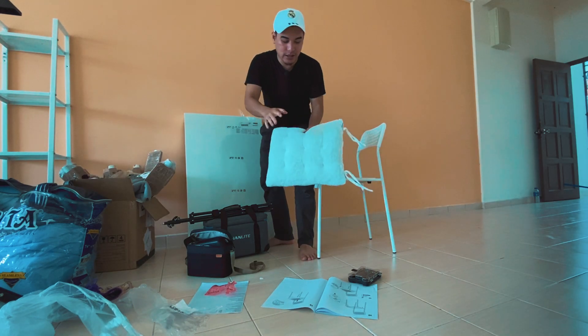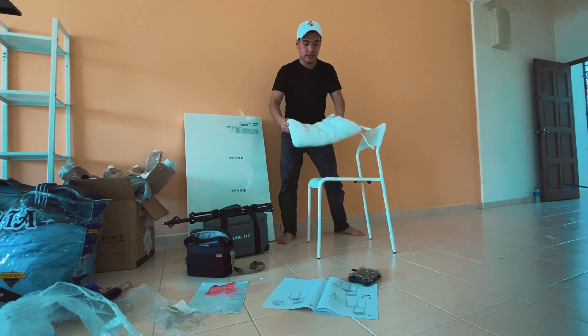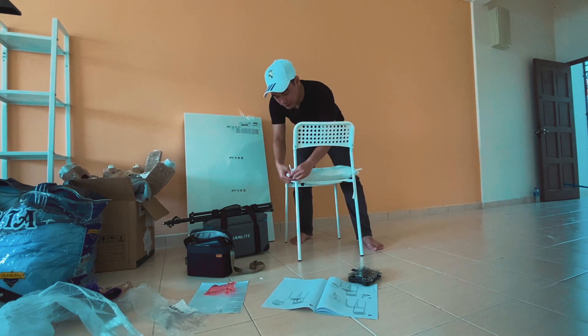Aku ada benda ni, dan ni aku beli dekat Caisson, harga dia RM15 je — untuk bagi lagi sedap dan selesa nak duduk. So kurusi dah siap.